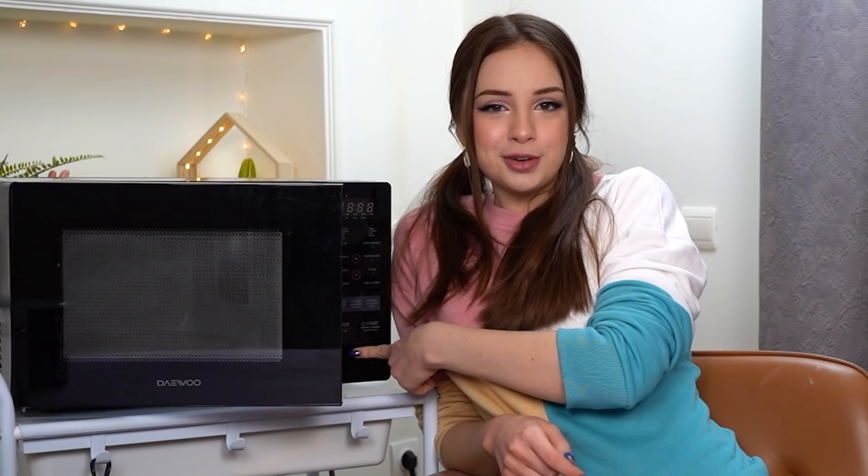I brought my microwave in the studio because we're cooking. Now this is the latest microwave technology over here. Wanna see what my microwave can do? Don't be jealous. See this button over here? You press it and the door pops open.